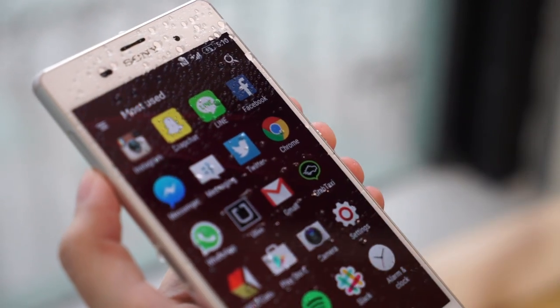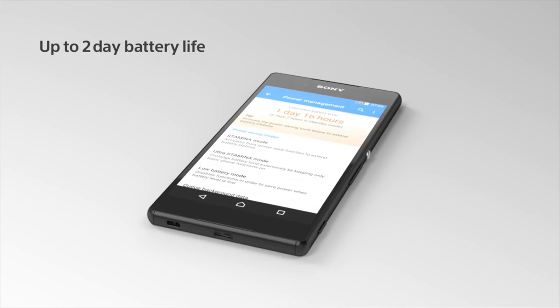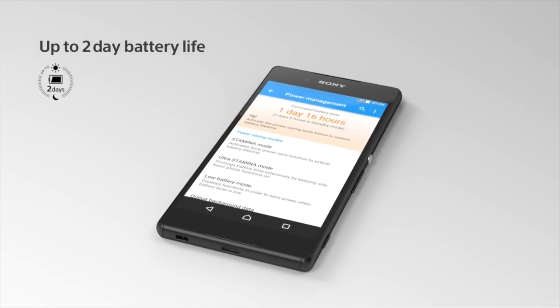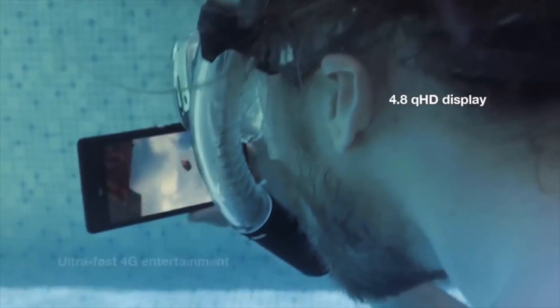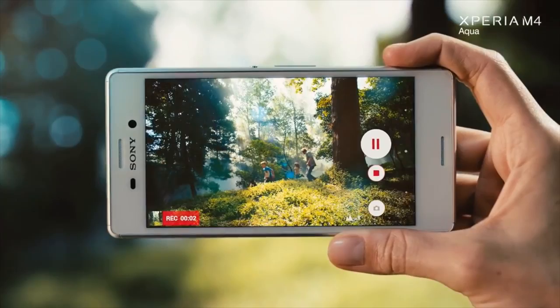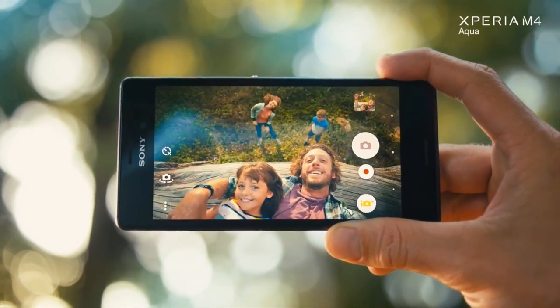The Z3 has a display that works even when wet, a 20 megapixel camera that can shoot underwater, and a battery that lasts two days on a single charge. But it's not just the high-end phones that are waterproof. Released in the Philippines this July, the M4 Aqua has all the features of a high-end phone at a fraction of the cost.